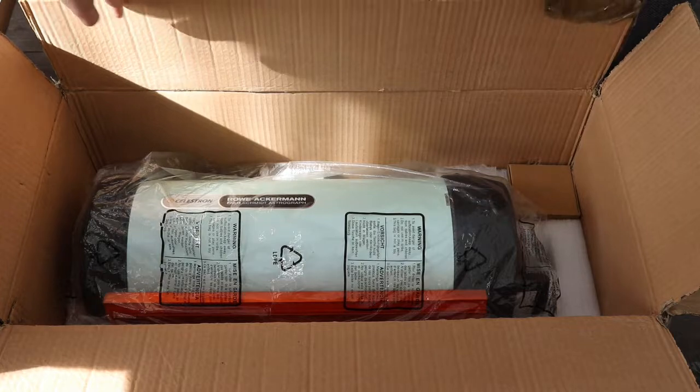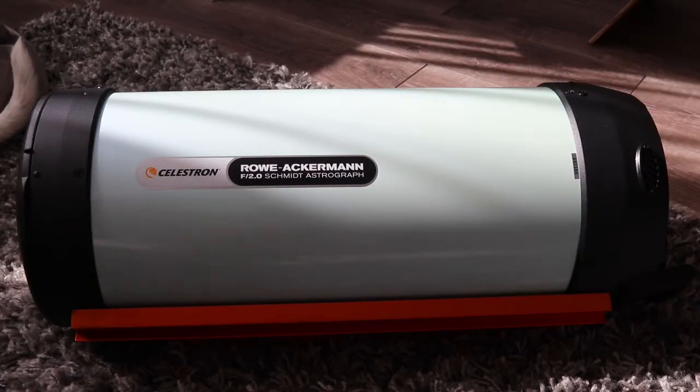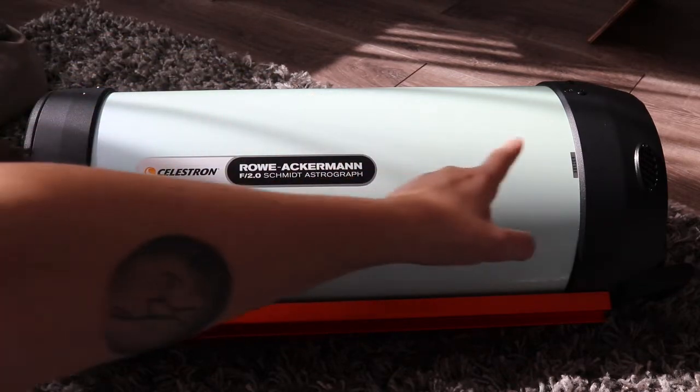It's a bit of a monster, I'm not going to lie. What an instrument — this is like the biggest telescope I've probably ever used. It works where light enters the front end of the telescope, passes through a corrector plate, and travels down the tube to a mirror at the back end.